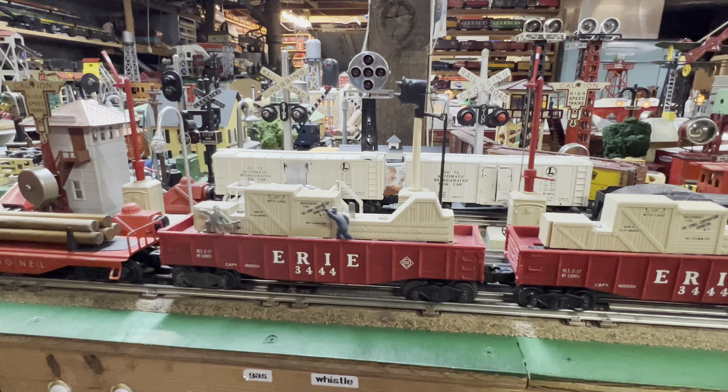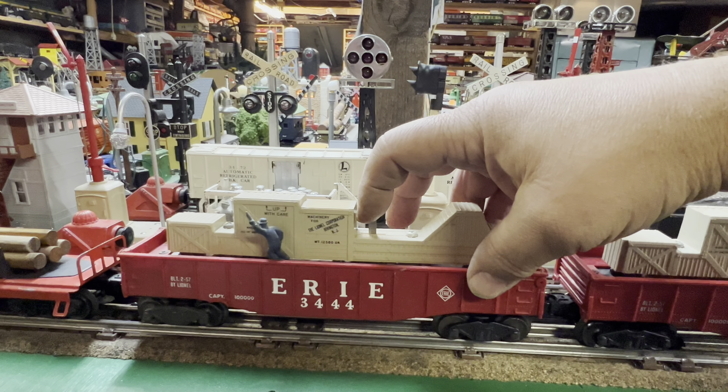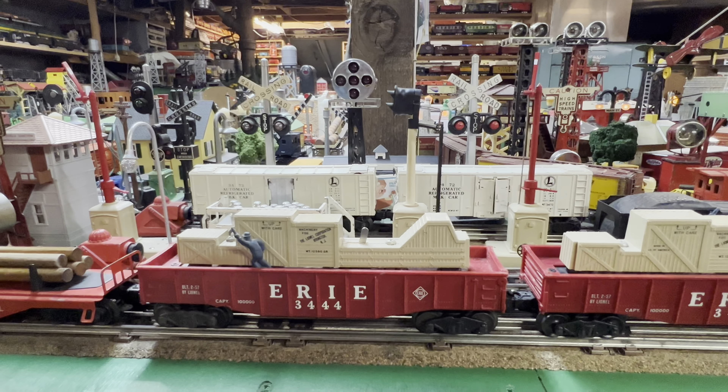I forgot to tell you about the best feature of all, which is the aux switch. It's so much quieter! Thanks for watching.